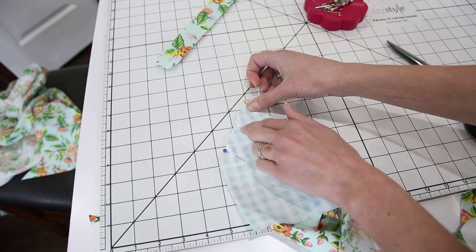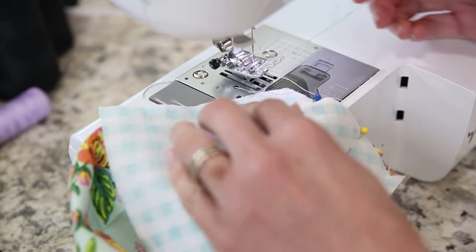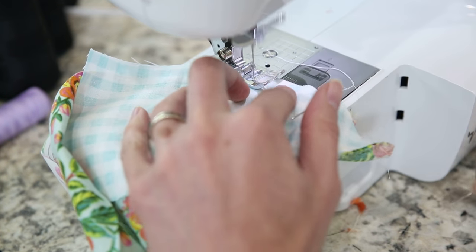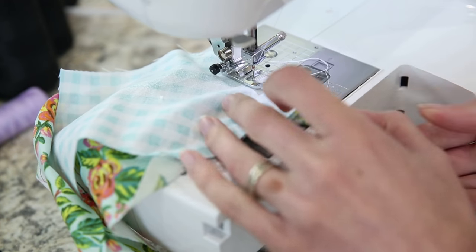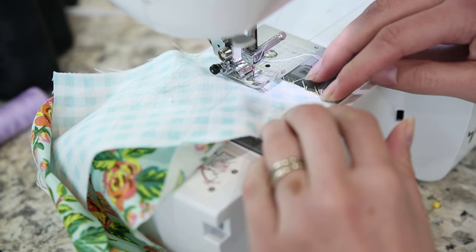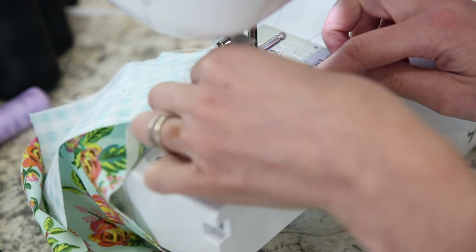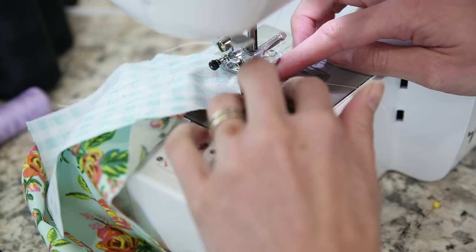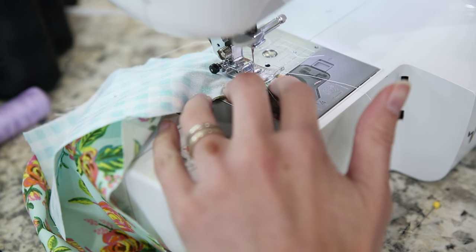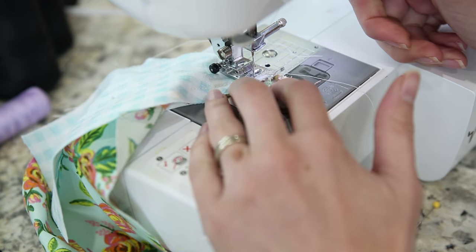Sew from this edge right up to where the stitching stops from the last step, using a quarter inch seam allowance. As you get closer to the tip, make sure those pieces are lined up and move the extra fabric out of the way. Stop when you run into the other stitching line. As you get close to the tip, really slow down — you might even want to crank the last couple of stitches by hand to make sure you get it just perfect. Backstitch when you reach the other stitching line.